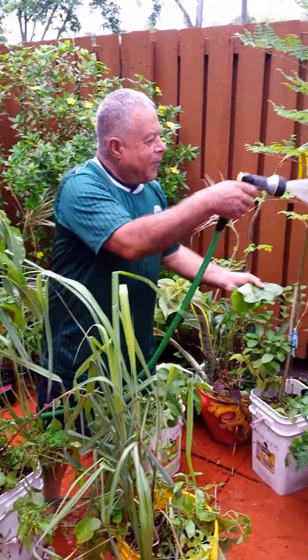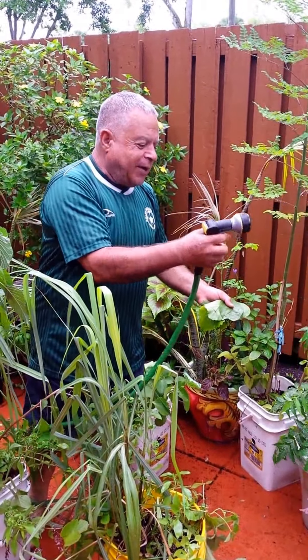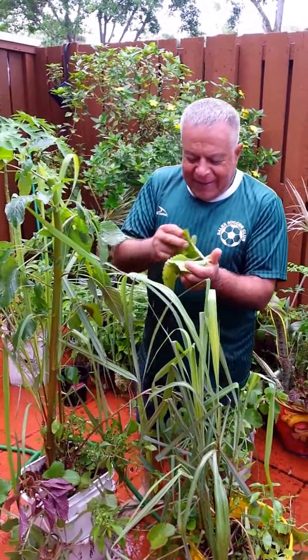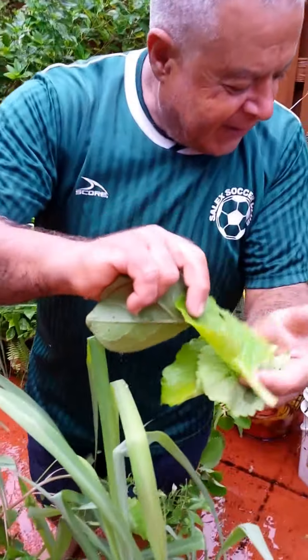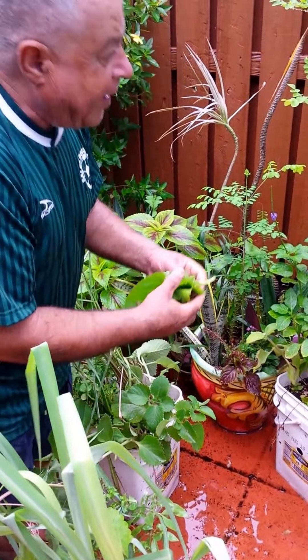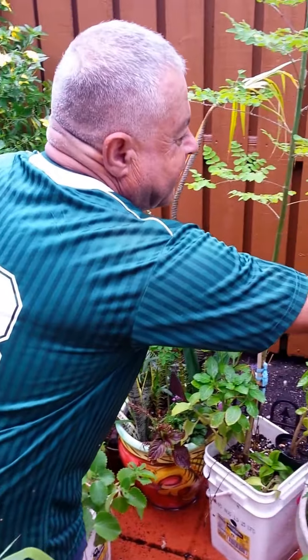Today in the morning, we wake up and we're going to go and do some work in the garden together. And look what I got — this is the tree of life. I just did some harvest, and this is the Moringa. We're going to harvest the Moringa.